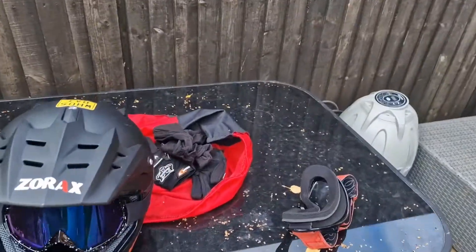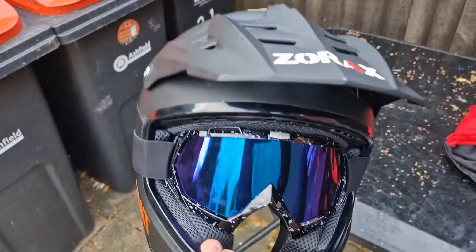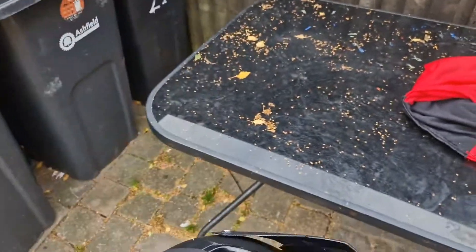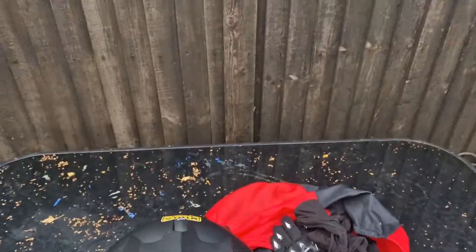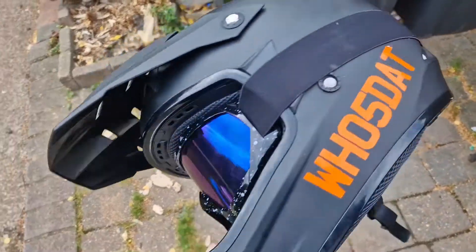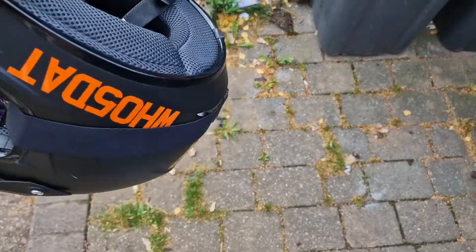What's up guys, today I'm doing a review of the Zorax motocross helmet. It's a pretty good motocross helmet to be fair — I've been using it for all my bikes, as you can see in one of my videos.